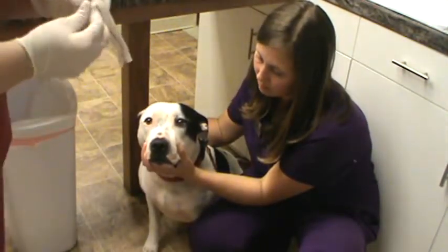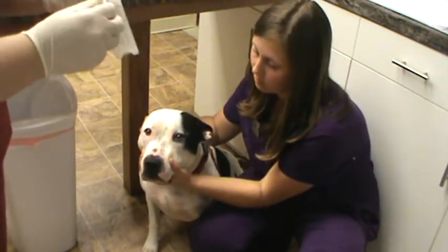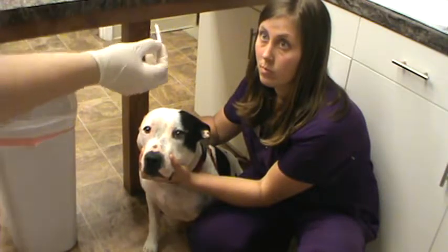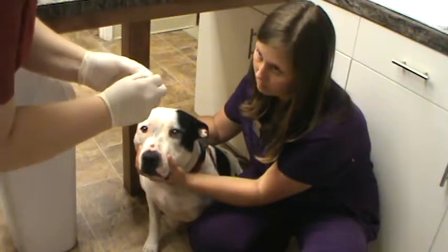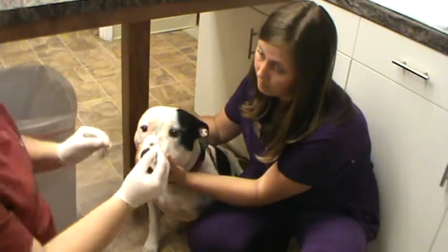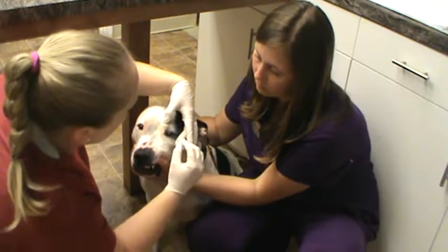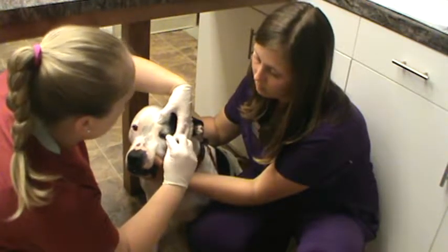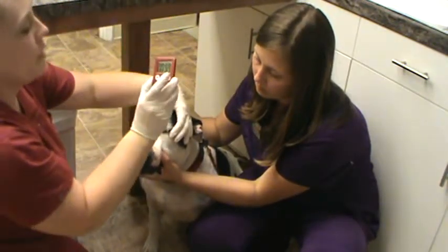So I'm going to have Odie restrained and we're going to open our strip and try to keep it sterile on the end that's going to be placed in his eye. I'm going to go ahead and place it in the middle to outer lateral lower eyelid here and then have him close his eye. We're going to start our timer for one minute.